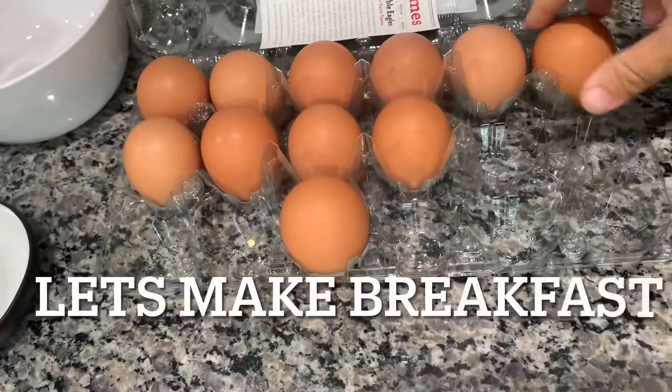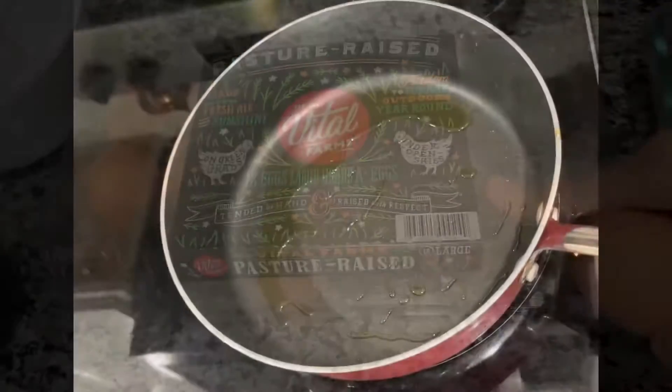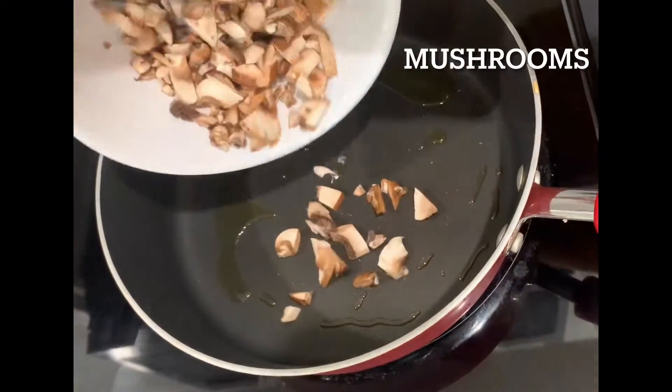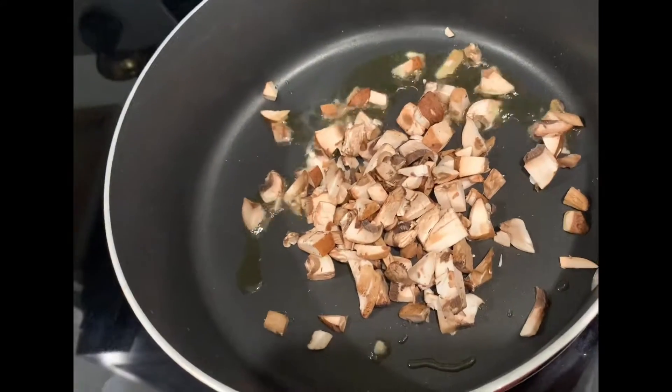Hi guys, let's make breakfast. This is what we call an egg pizza breakfast. So we are starting with mushrooms, and mushrooms are the only ones I had available in the house.